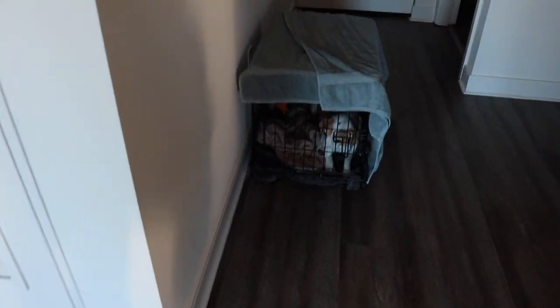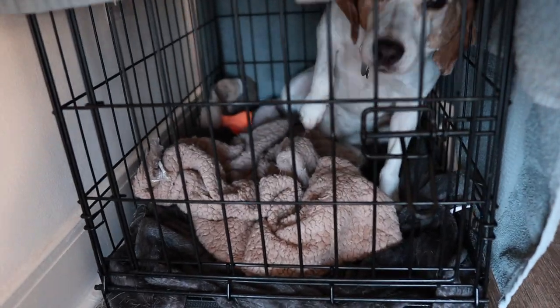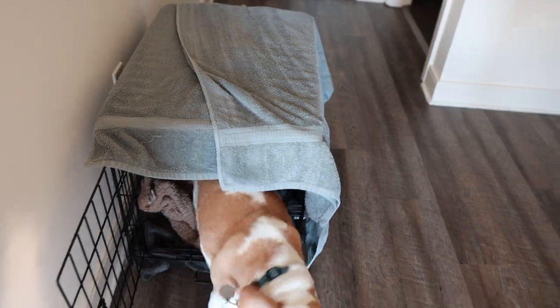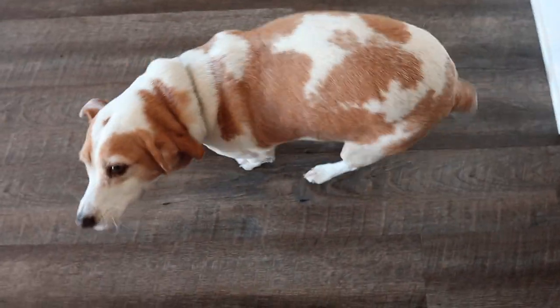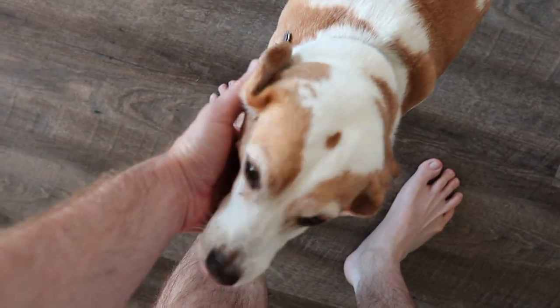Hey, good morning Scout! What are you doing in there, boy? You want to come out? Good morning. Yeah, did you sleep good?